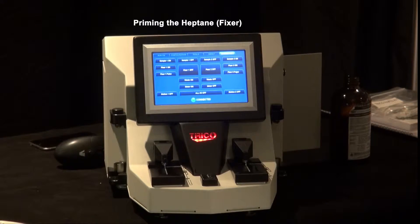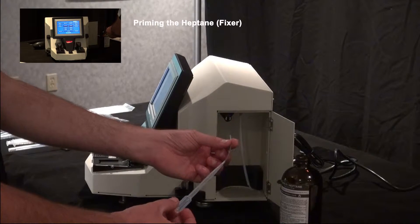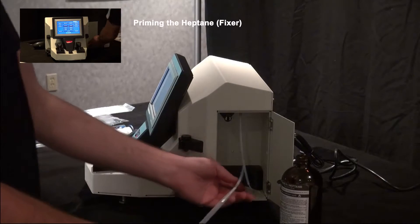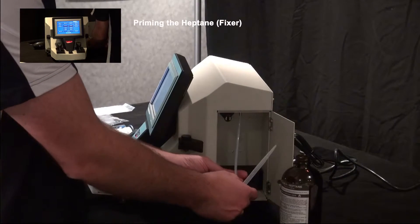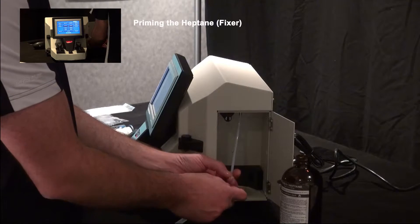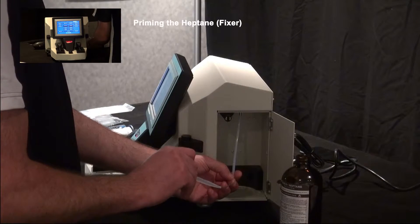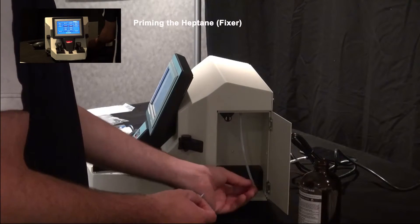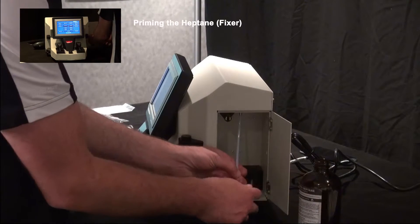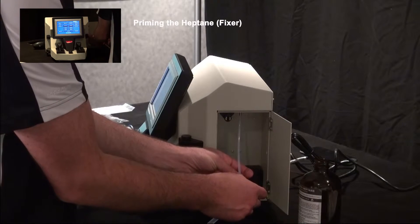With your priming bulb — which is a simple plastic pipette with tubing on the tip — you've got to fill it with heptane. Then separate the small tubes and plug each one of them into the end to prime the unit. We have heptane in our fixture priming bulb. Pull that first little tube apart and plug it into the tip.